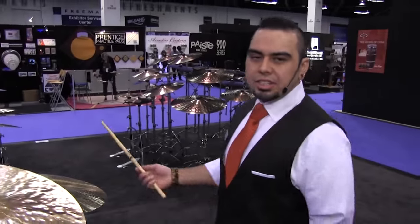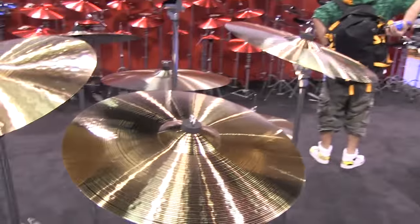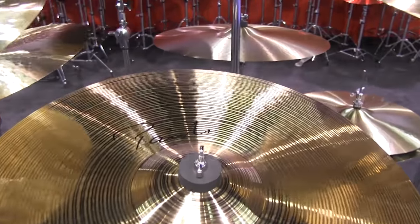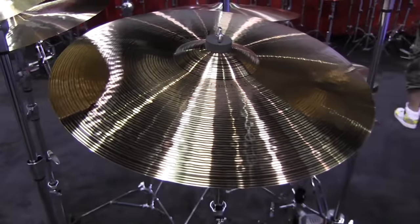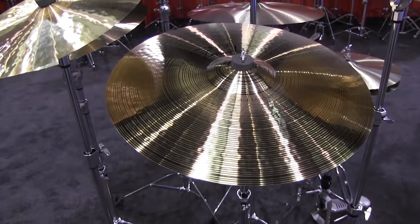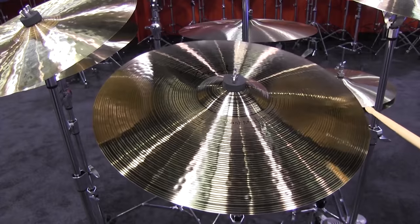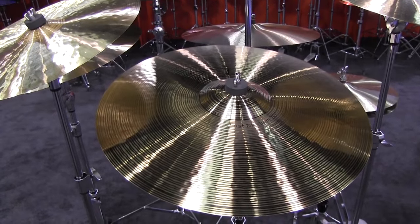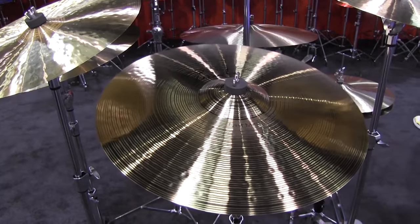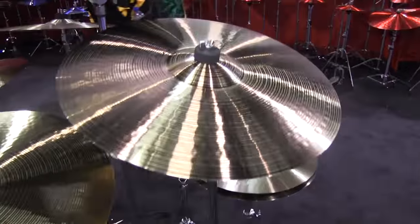And a new addition to the Signature Line, we're also offering now the Fast Medium Crashes. If you're familiar with our line, the Fast Crashes have a quicker decay. Now with the new Medium next to it, it adds a little bit of weight so you get the best of both worlds. Let's check out the 20 first. And now the 18 Signature Fast Medium.